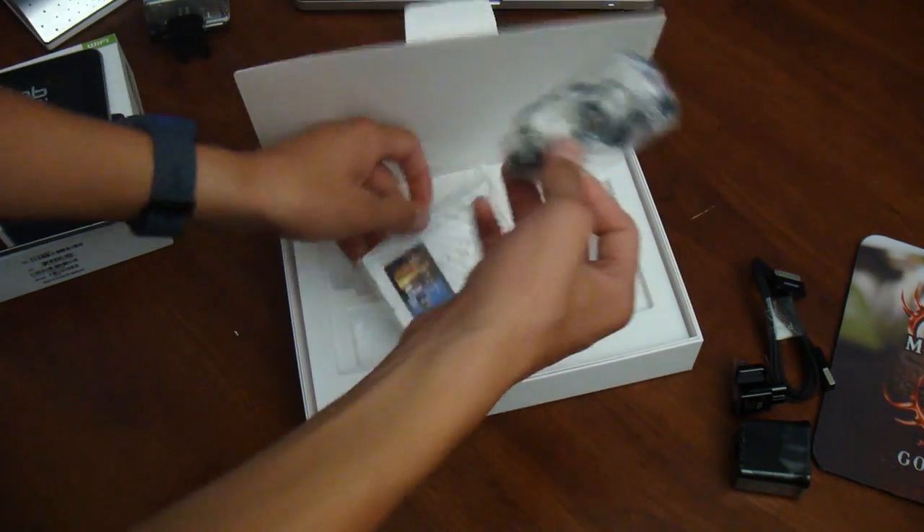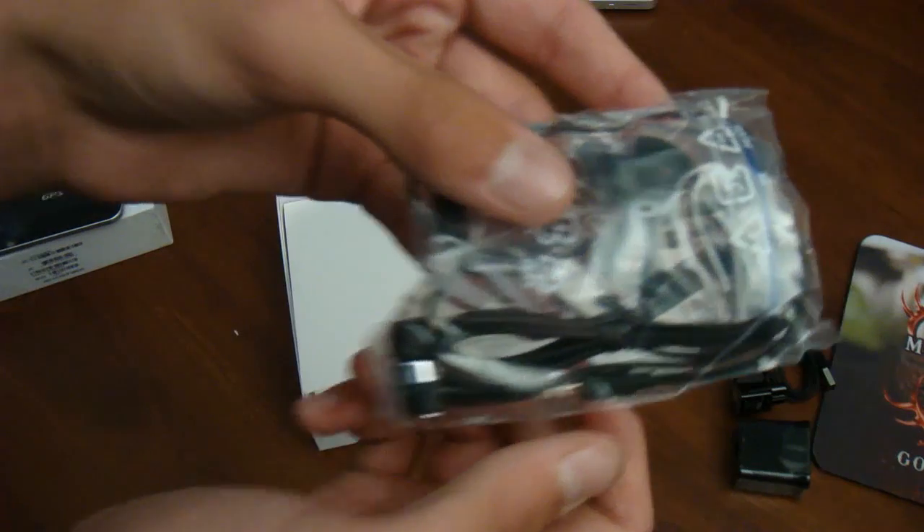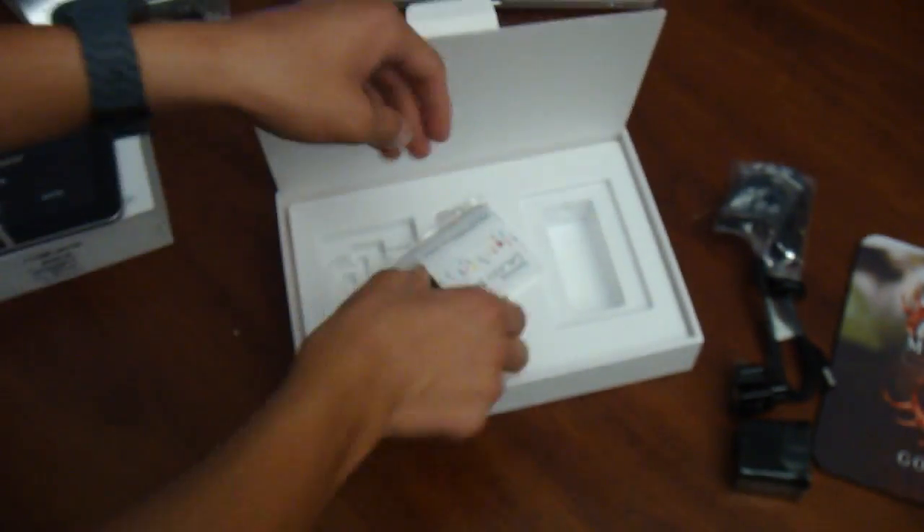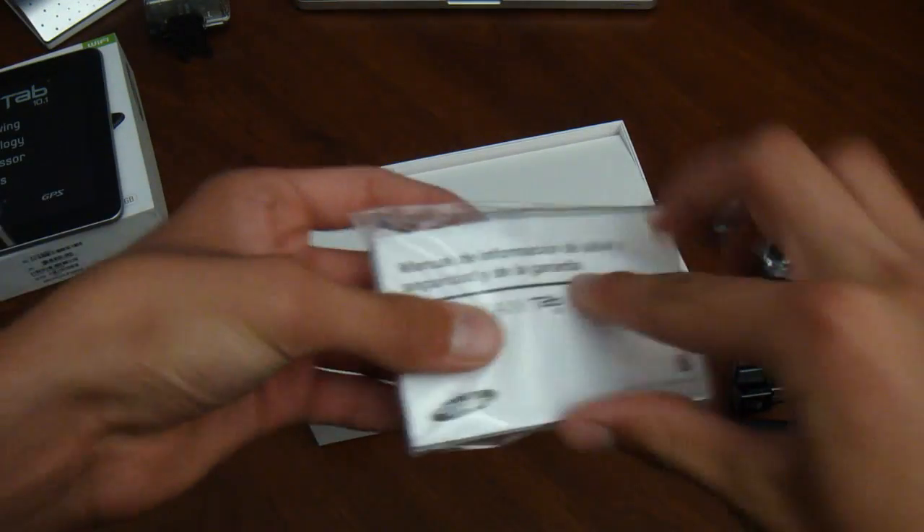Also in here we get a nice pair of in-ear headphones that come with a microphone and play/pause button. No volume up and down, but still very good to include — most tablets don't come with headphones.